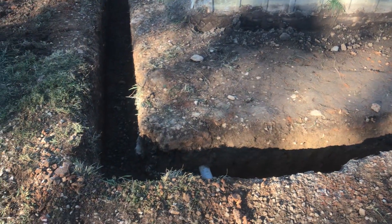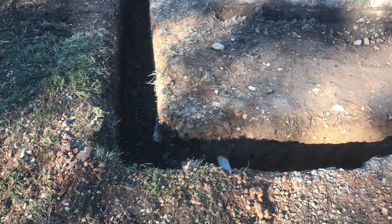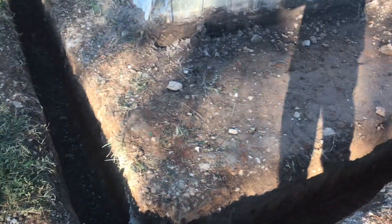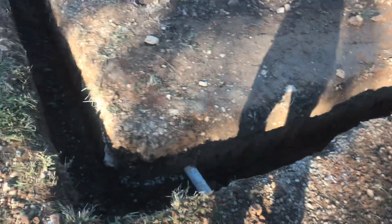All around the pump house we now have a trench. This trench is 24 inches deep, approximately 12 inches wide, and the main structure is going to be 12 by 16.